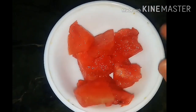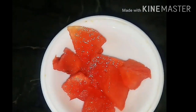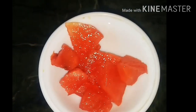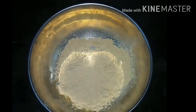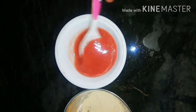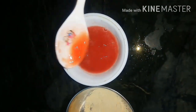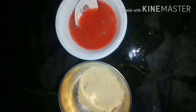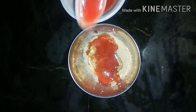First, I will use watermelon pieces for this face pack. I will grind the watermelon and add the pulp to this face pack.